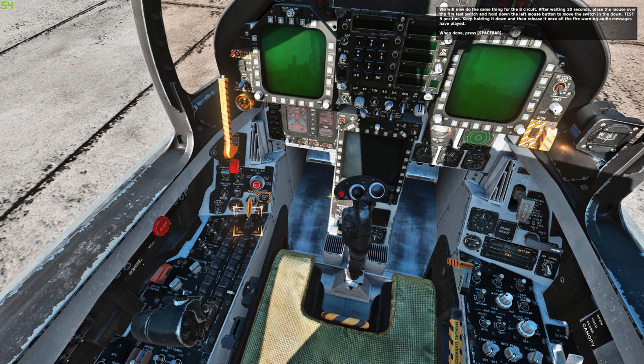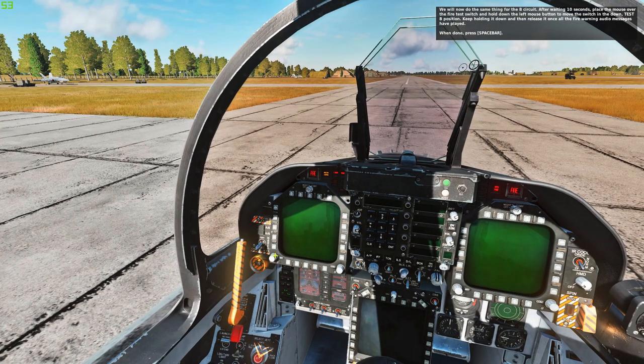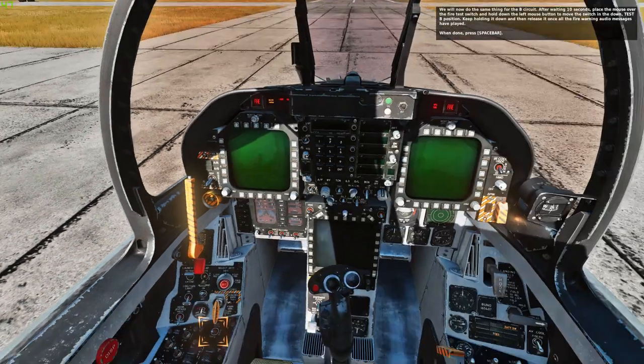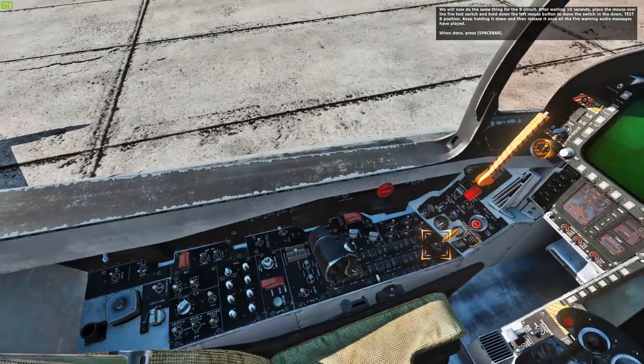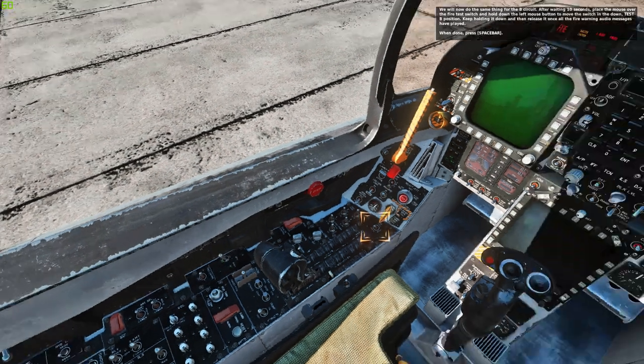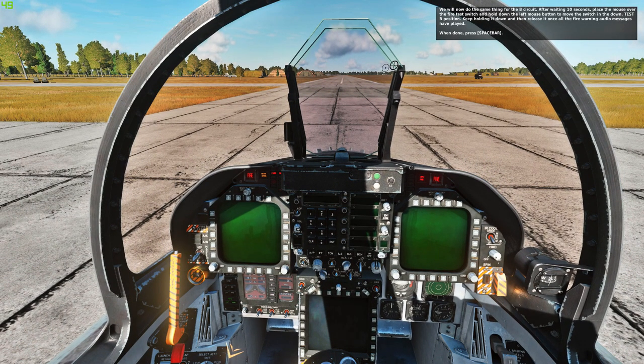We will now do the same thing for the B circuit. After waiting 10 seconds, place the mouse over the fire test switch and hold down the left mouse button to move the switch in the down, test B position. You will again hear the full sequence: engine fire left, engine fire right, APU fire, bleed air left, bleed air right. Press spacebar when complete.